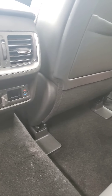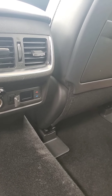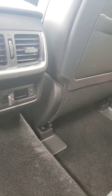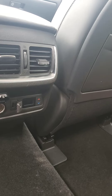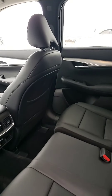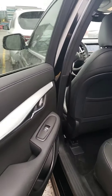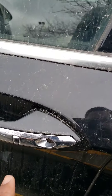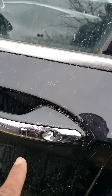Down here you have your phone charger, USB, and the heating and cooling vents, with controls down there. Nice leather interior. You do have push-to-open the door, so keyless entry.